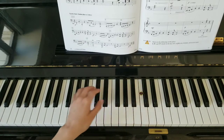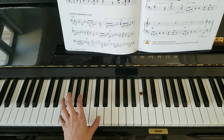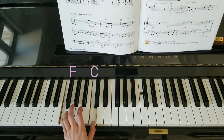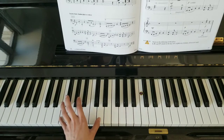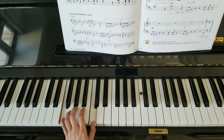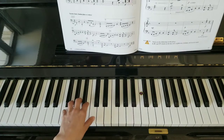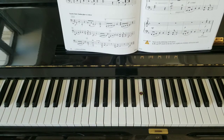Let's move down an octave to this F, and open up to a sixth: F and D. Six, five. Six, five. And another octave lower — jump.